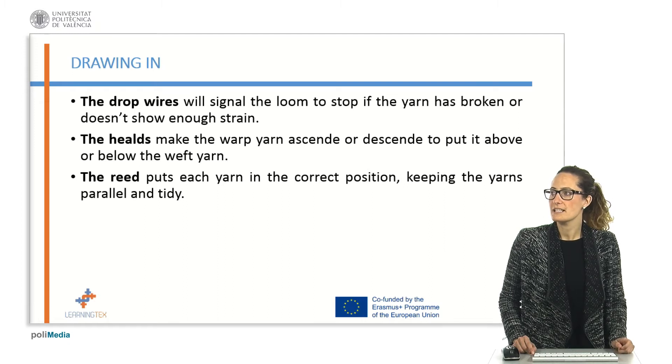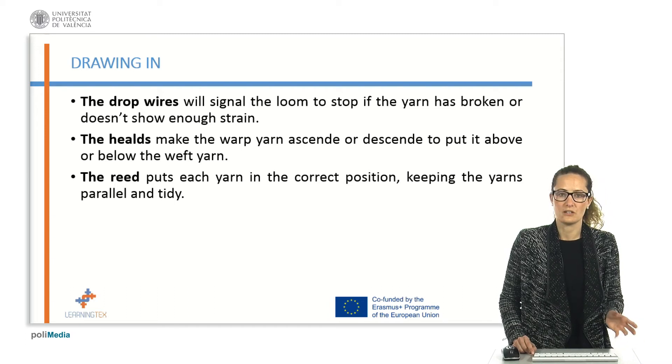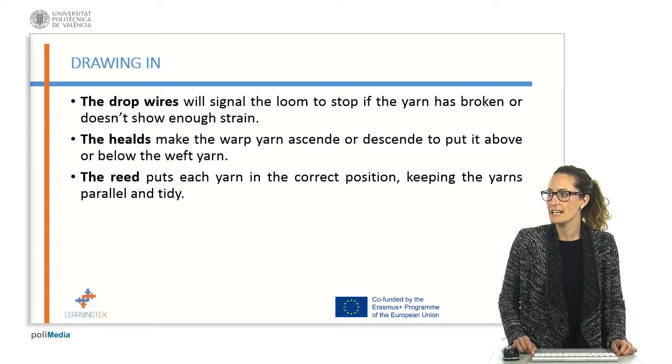The drop wires will signal the loom to stop if the yarn has broken or doesn't show enough strain. The helms make the warp yarn ascend or descend to put it above or below the weft yarn. And the reed puts its yarn in the correct position.